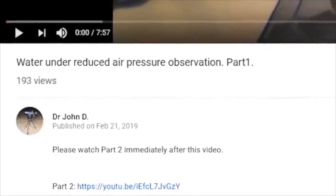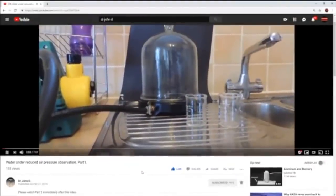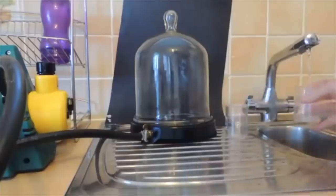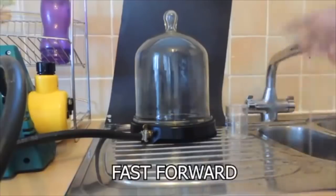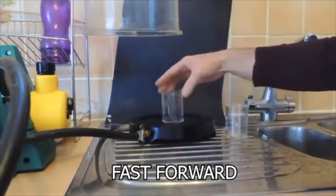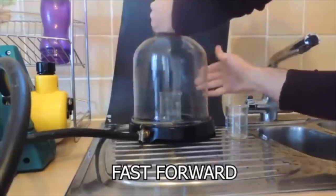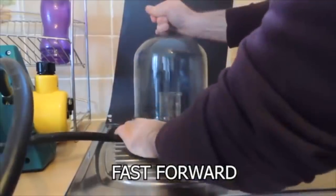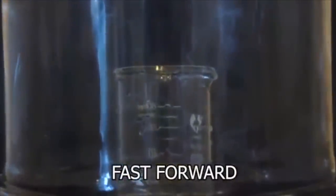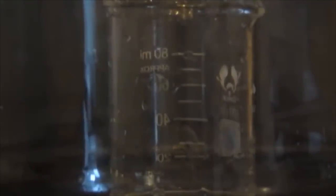Now, here's the experiment in question. They have a vacuum chamber set up with a vacuum pump, and they're going to place a beaker that has been wetted with tap water and then shaken out into that vacuum chamber. Then they're going to remove the air from the vacuum chamber. Normal atmospheric pressure is 29.92 inches of mercury. They're going to suck almost all of that out with a vacuum pump, more than 99% of it.